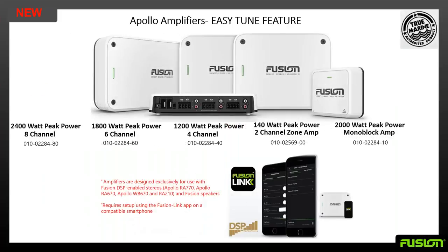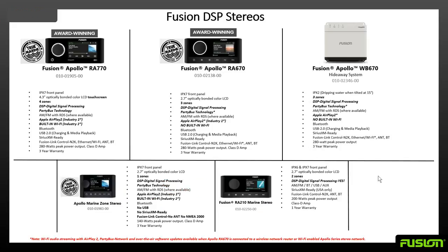The lineup includes 8, 6, 4, and 2 channel amplifiers, plus the monoblock for subwoofers. Along with the Apollo and RA-210 head units, you're going to use the Fusion Link app for both Android and Apple — download it for free to connect to your stereo and customize sound settings. You want to make sure when putting the system together that you pair the Apollo amps with an Apollo head unit or the RA-210.